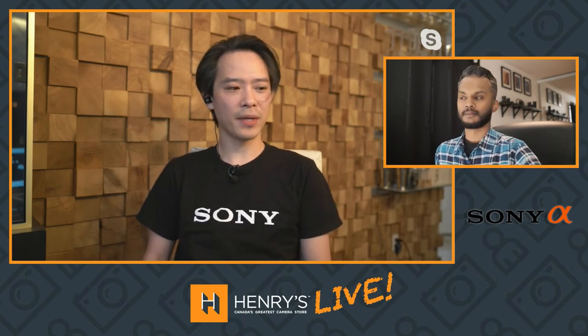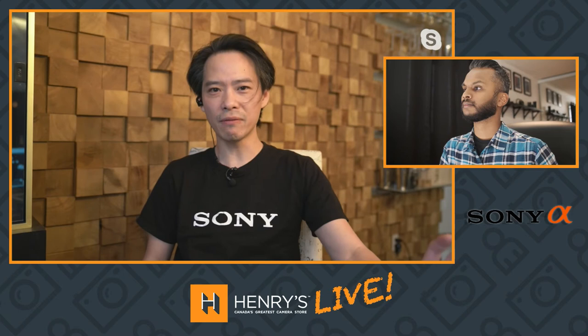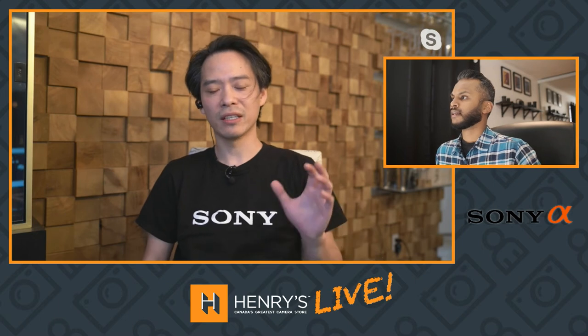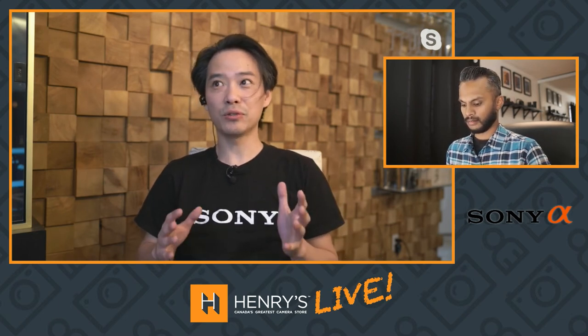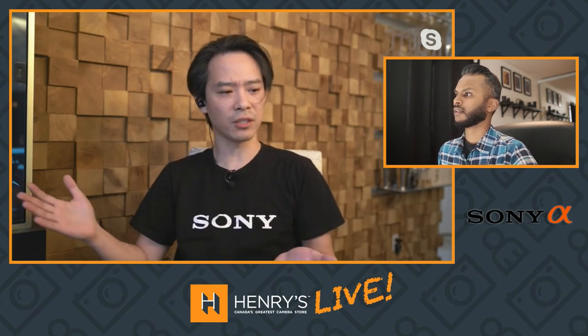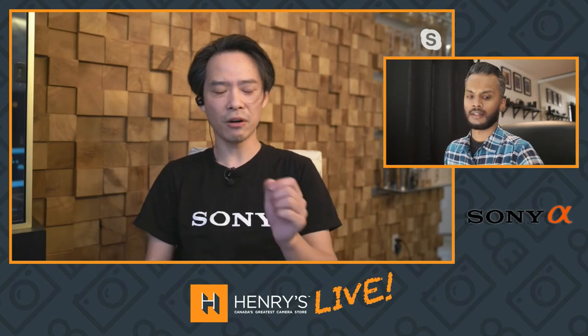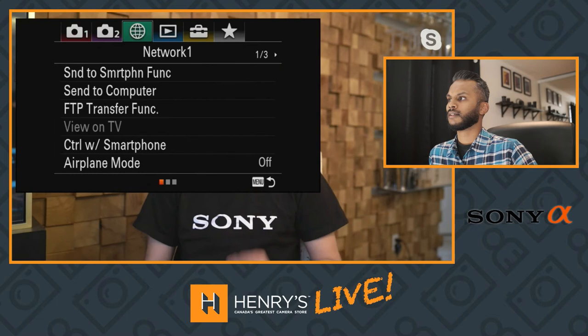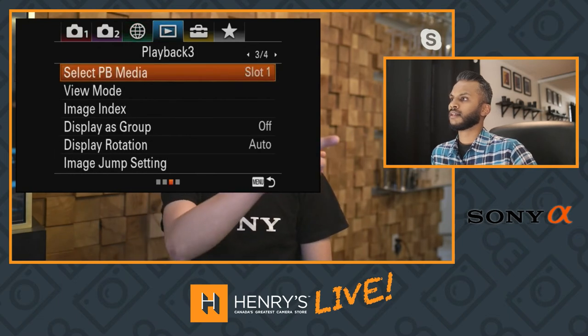My second obscure tip is something on the menu called Image Jump Setting. Have you ever heard of a setting like that? No — what is Image Jump Setting? I'm kind of guilty of using burst mode quite a bit, so I usually fill my memory card full of hundreds of pictures. But if you're trying to go back and maybe send your favorites to your cell phone, how do you quickly go from picture to picture? Let me show you exactly what that is right now.